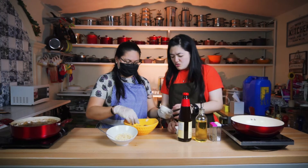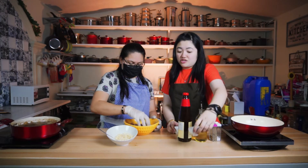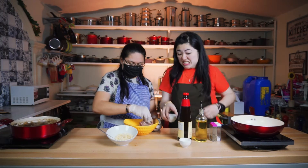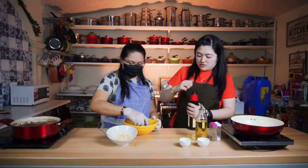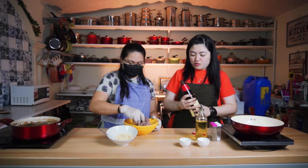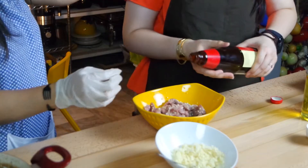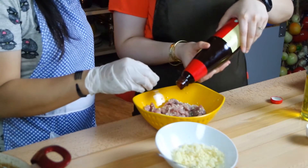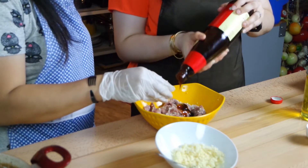Two tablespoons — 30 to 45 ml. And the last one is the oyster sauce. Since we don't have a sponsor, we won't show what brand. How much? Two tablespoons, or three.